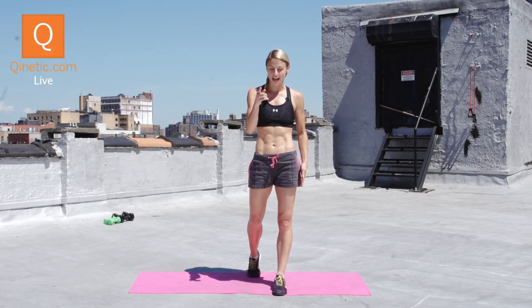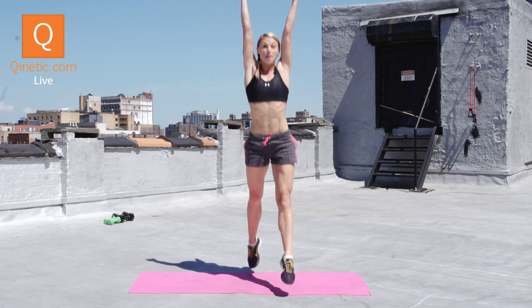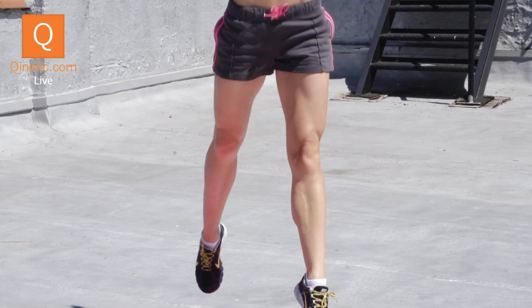I have a great plyometric exercise. Come down to a lunge on the left side and then jump straight up, reach for that ceiling and down. Push off of that left leg. You'll feel the glutes and the hamstrings and the quads working.